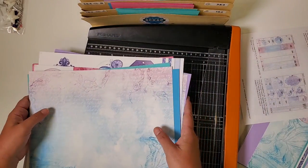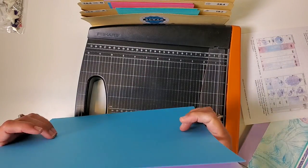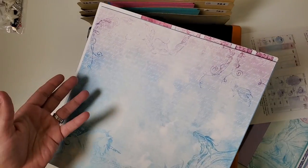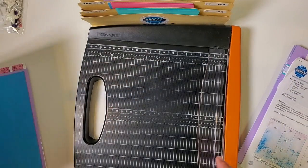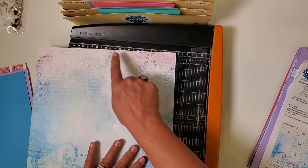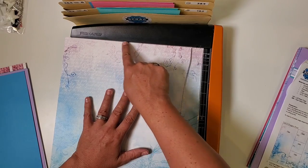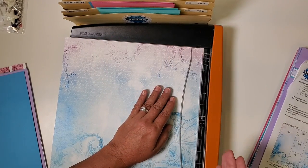If you get mixed up with the duplex paper, either rewatch this section or, as we work through the layouts one at a time, just verify you have the correct side facing up. With everything sorted, we're going to start the trimming process. As a general rule, always make sure the paper you're trimming is flush with the top edge of this guide so you get a nice 90-degree cut every time.